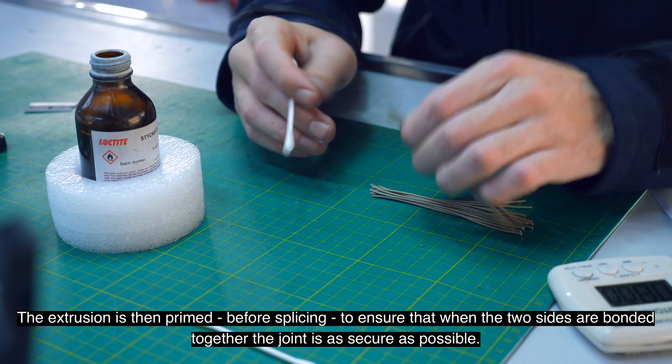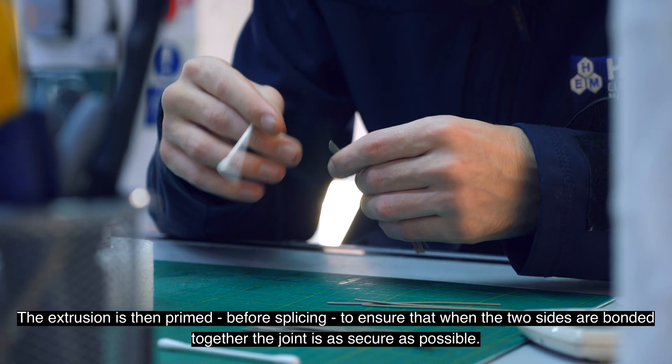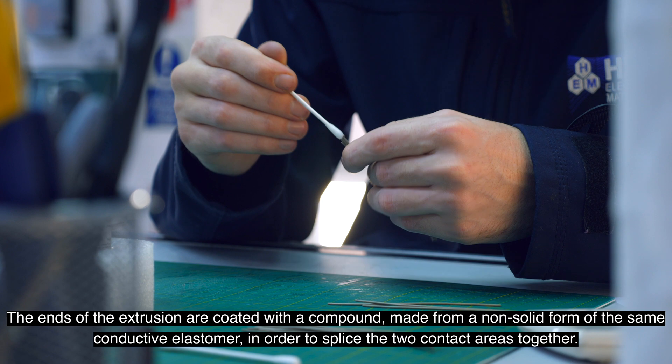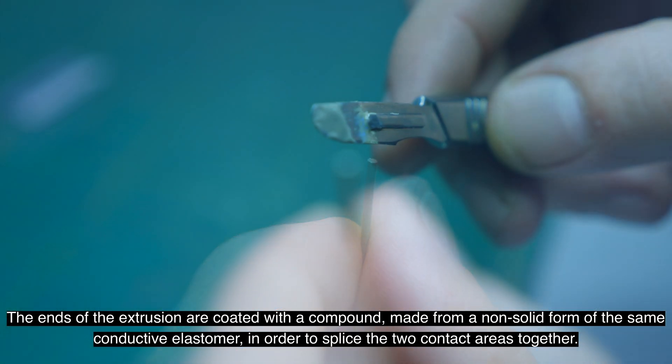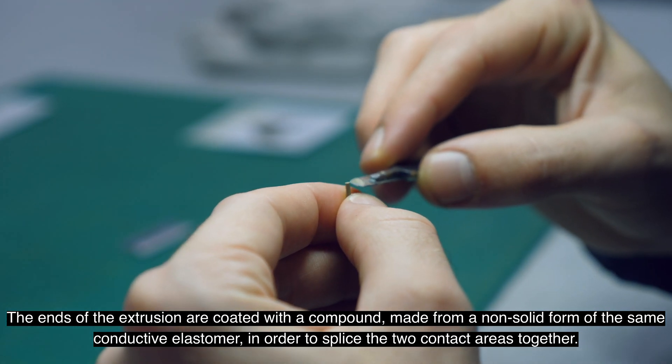The extrusion is then primed before splicing to ensure that when the two sides are bonded together the joint is as secure as possible. The ends of the extrusion are coated with a compound made from a non-solid form of the same conductive elastomer in order to splice the two contact areas together.